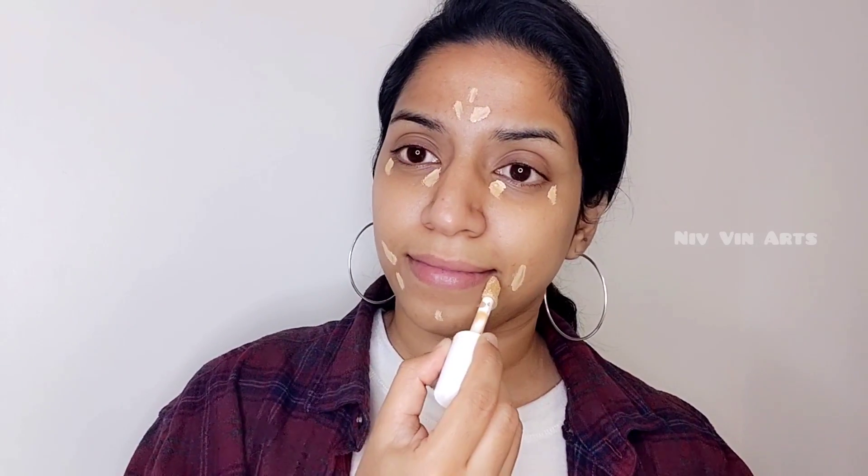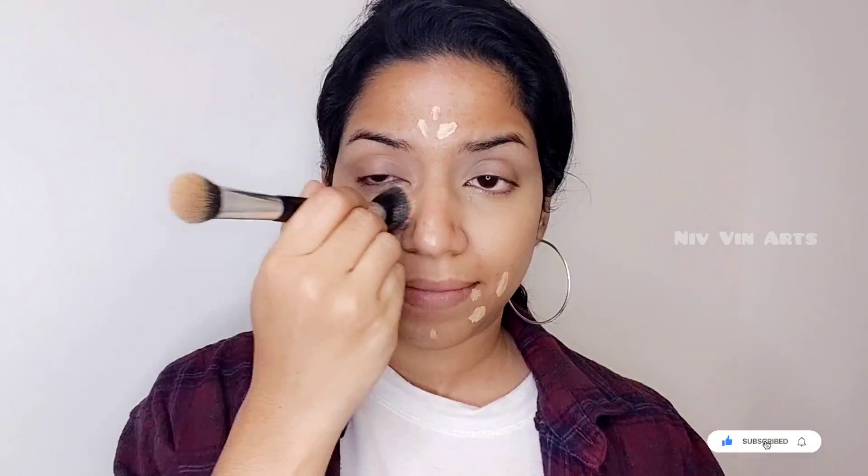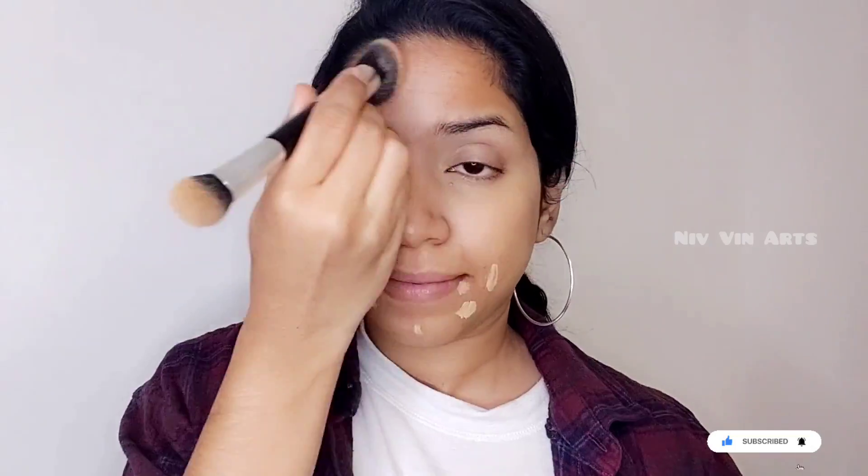I will use a brush and blend it. I will blend it a little — blending the concealer in the shade.